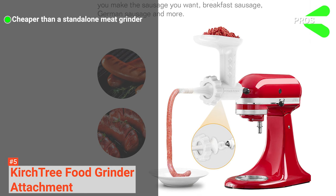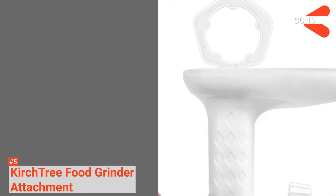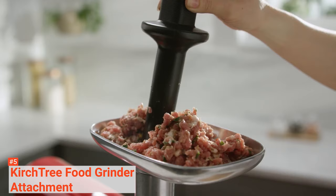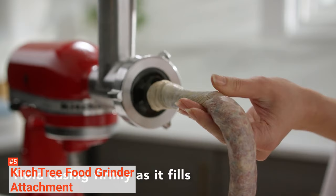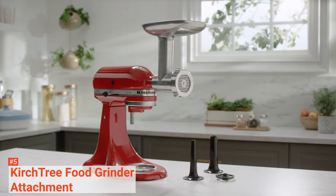Its pros are: it is cheaper than a standalone meat grinder, it comes with various grind plates and sausage tube sizes, it is versatile, and it is easy to use. However, the cons are: it is not dishwasher safe, it is made of plastic, and it requires a KitchenAid Stand Mixer. If you are looking for a cheaper way to own a meat grinder, buying a food grinder attachment like Kerchtree is the best solution — just make sure you already have a KitchenAid Stand Mixer.